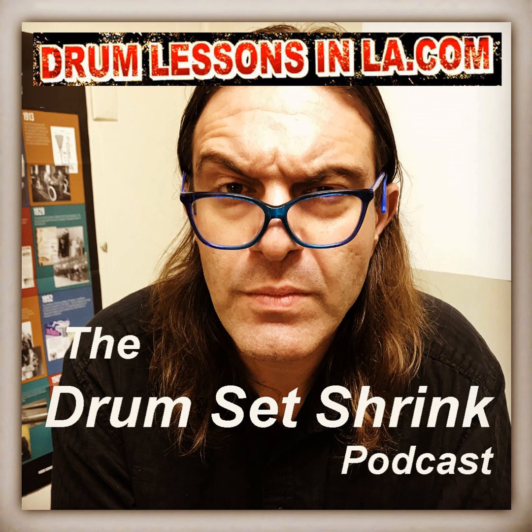And that's all I have to say about that. Thanks for listening. Visit drumlessonsinla.com for online and in-person drum coaching. Till next time.